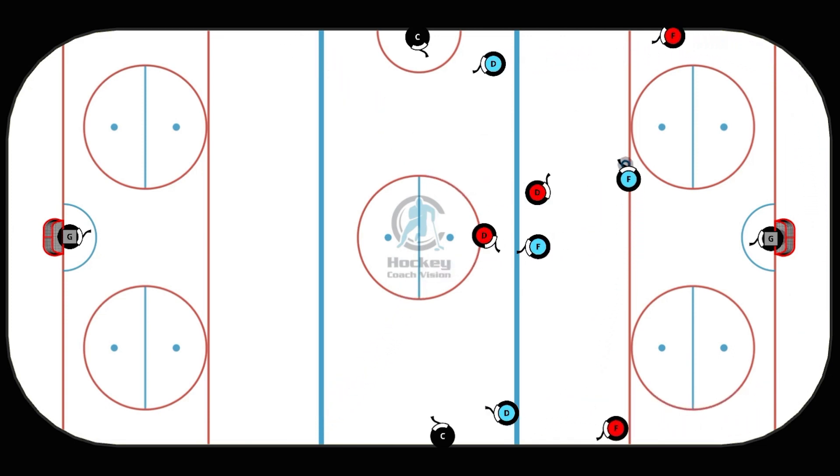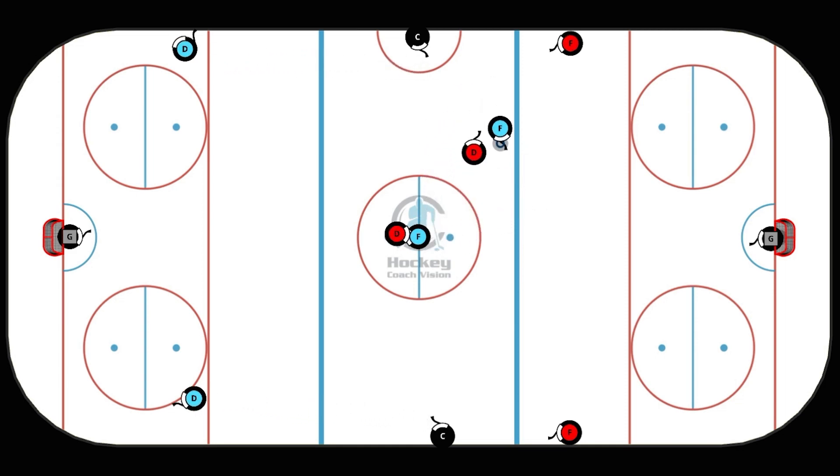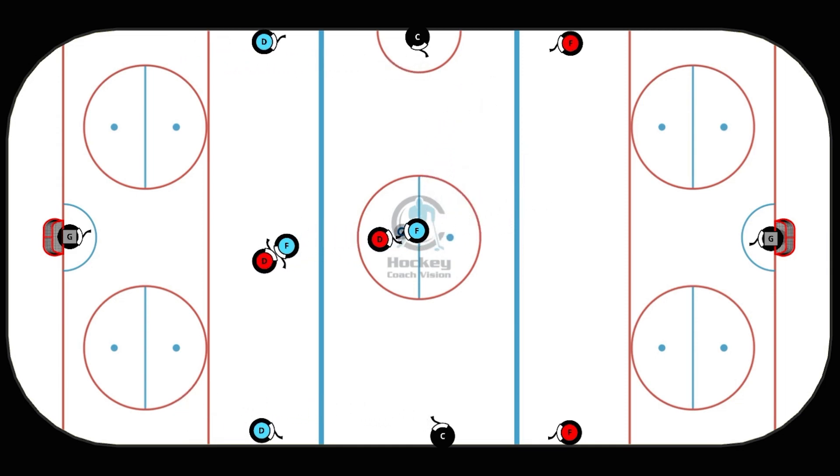After the rush, the initial two blue defenders go down to the other zone so that they will be on the attack next time. Everybody attacks in this one, everybody defends.